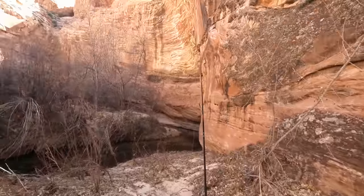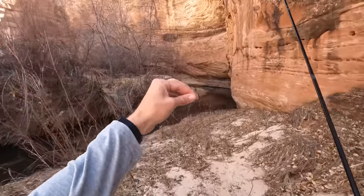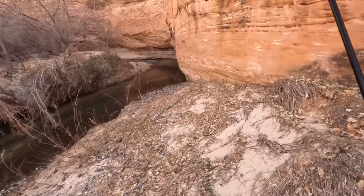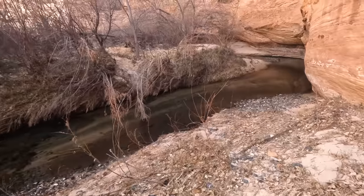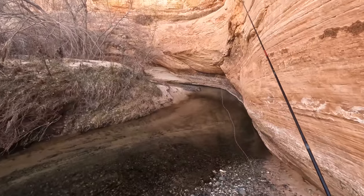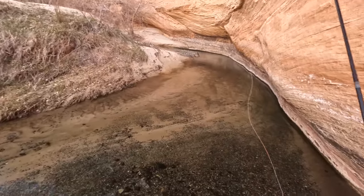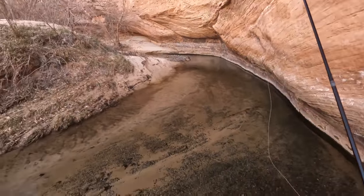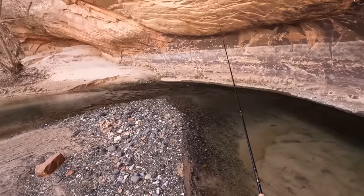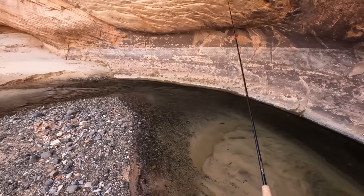I've got the rod in its longest length, about 11 foot, and I have an Idaho Killer Kabari fly on here because that's what was already on the line. I haven't really looked at this creek yet or seen any fish. But I just saw this and thought that looks kind of fishy - like the corner over there. I'm not entirely sure if there are fish this far low in the creek; I might have to walk another two or three miles upstream. This is pretty good looking trout habitat. This pool right here is perfect.